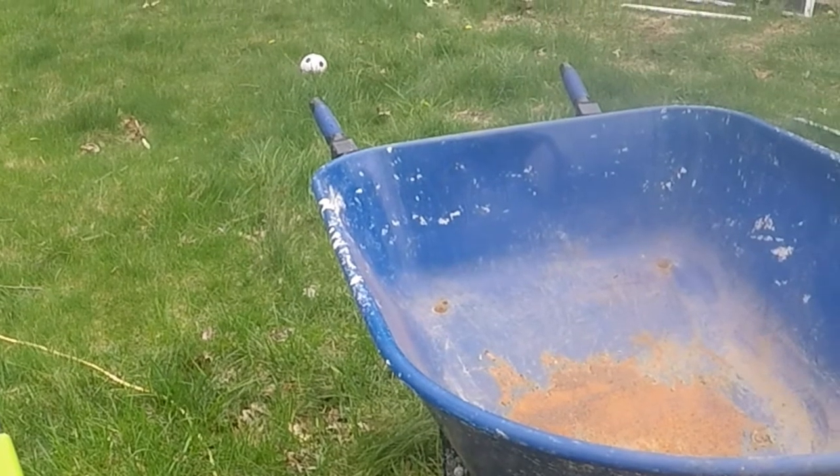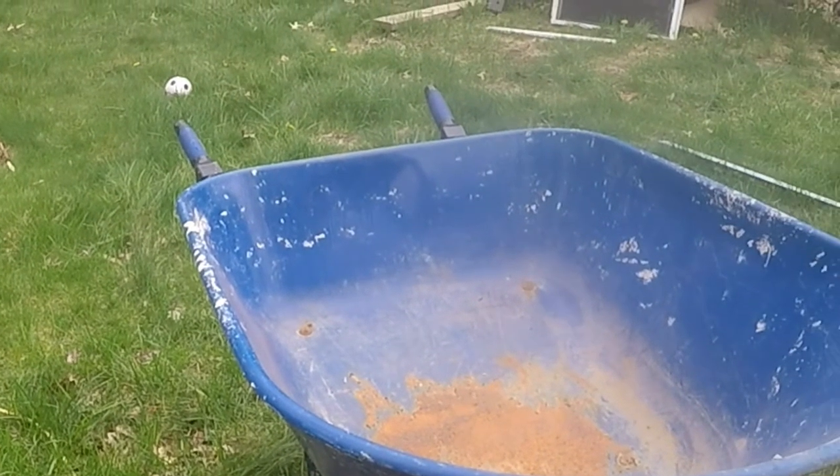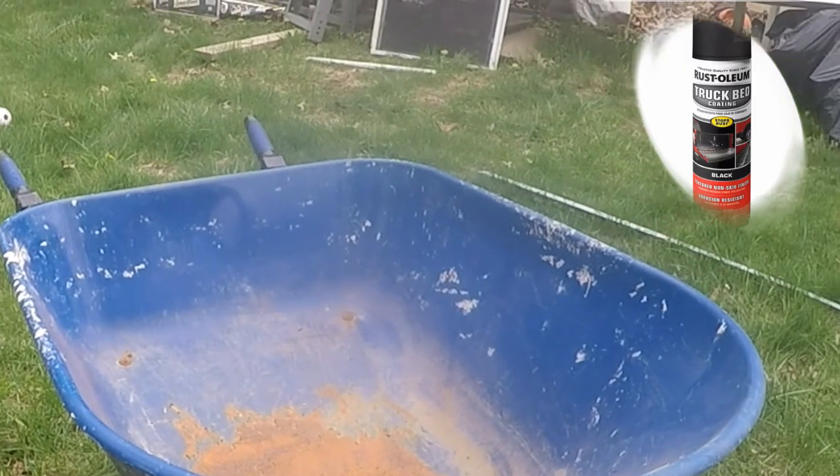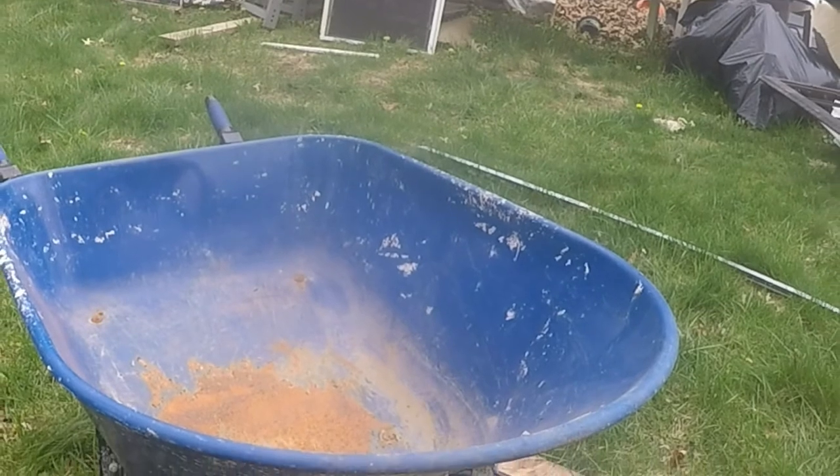So what is Kofi to do? Protect the life of the wheelbarrow. A spray-on bed liner will be applied. But first, continuing with the preparation.